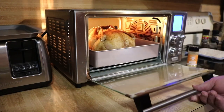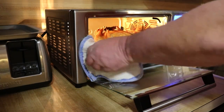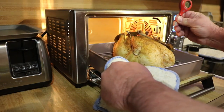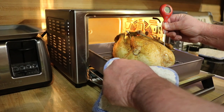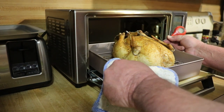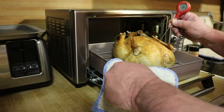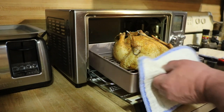Alright guys, 45 minutes is up. I don't believe we're done, but I want to come in here and just check a few temps to see where we're at. Coming in right into the breast — stay off the bone — we're up over 109. Coming in here into the leg and thigh: 127, 126. We're going for 165 in the breast and 175 in the thigh, so I'm going to come back for another 30 minutes.